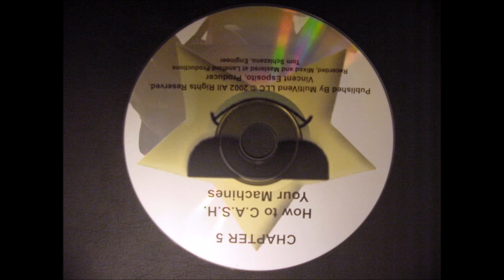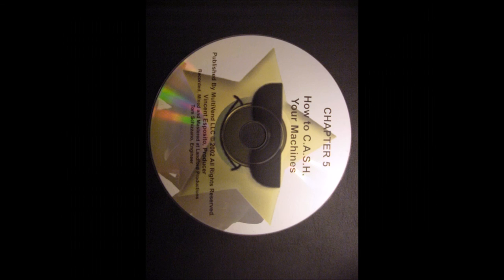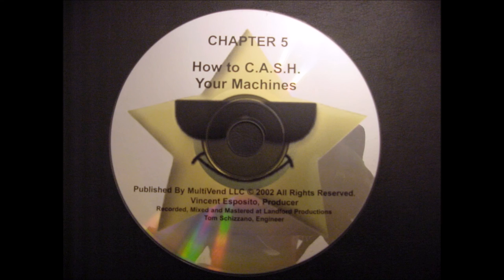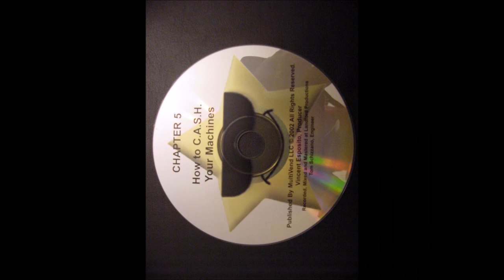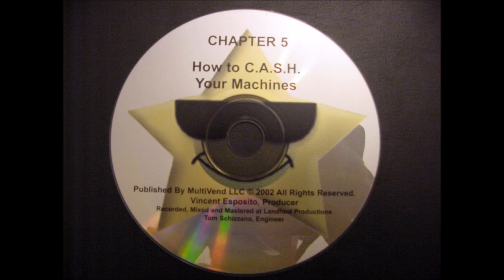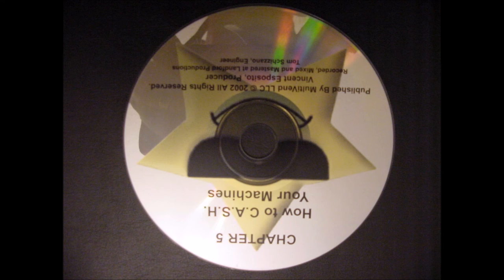You have just completed the audio CD for Chapter 5. On this CD, we covered: CASH and what it means, your cash kit, how to collect your profits, how to add candy to your machines, spray your machines down to clean them, head home with your money, use of spare parts and maintenance tools, and what to do about damage, vandalism, and theft. This ends the audio CD for Chapter 5.